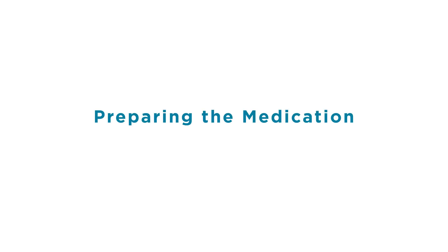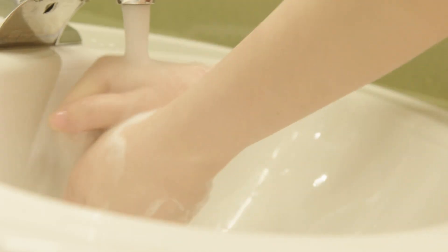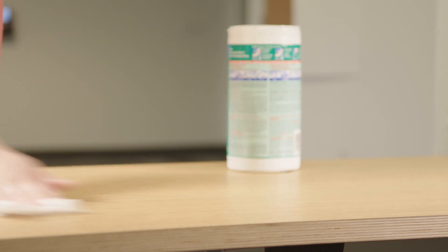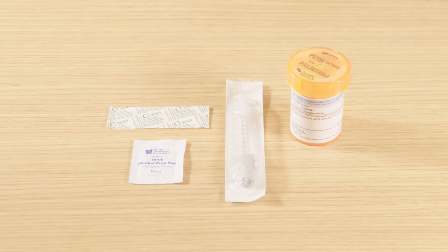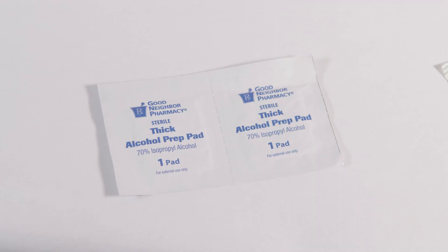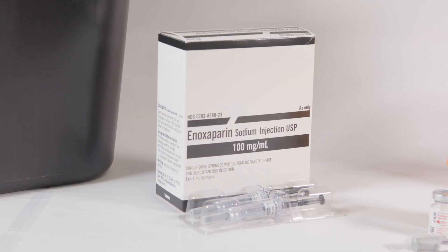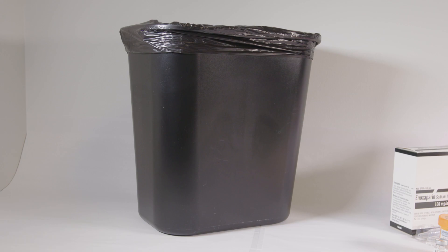Let's get started. Wash hands with soap and warm water for 20 seconds, or use hand sanitizer. Use a clean work area to lay out your supplies, or lay down a clean towel to make a clean area. Before you begin, you will need a band-aid, gauze or tissue, alcohol wipes, the vial of medicine with an empty sterile syringe, or a pre-filled syringe of medication. Also have your sharps container and trash container nearby.